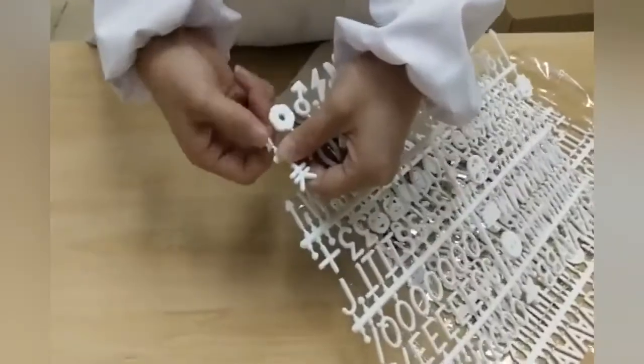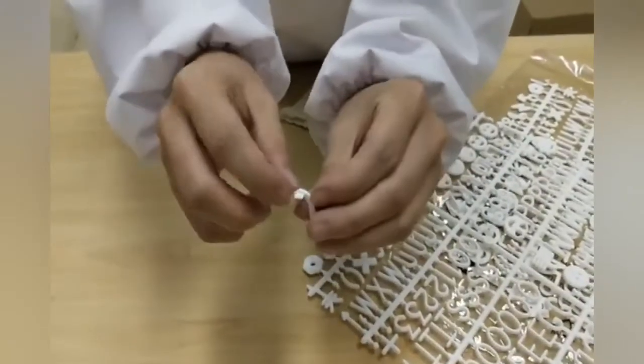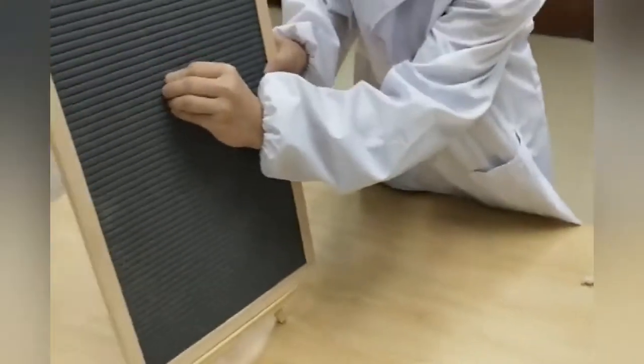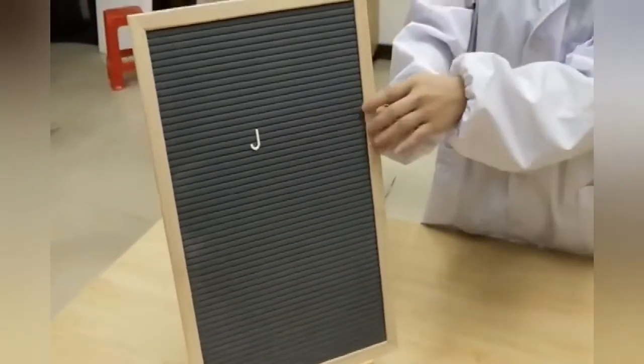The letters can be easily removed from the bridges. You can also use a pair of scissors to cut or twist them off. There's a little tab that goes right into the felt board grooves to keep the letters in position.